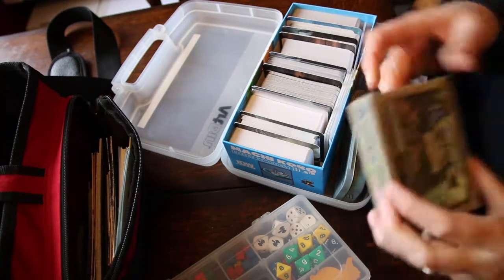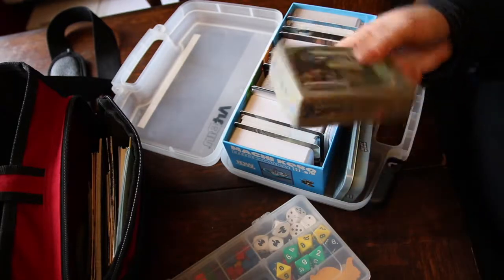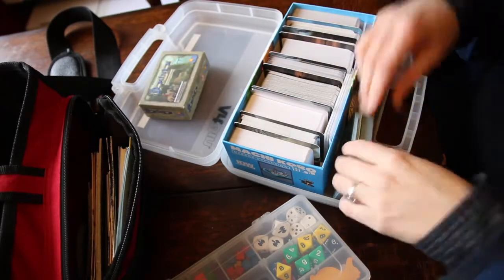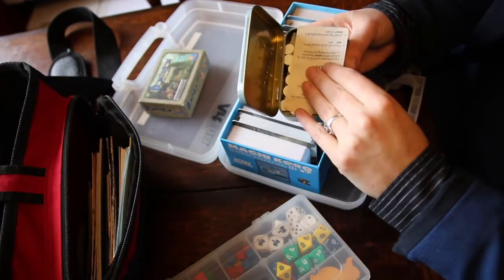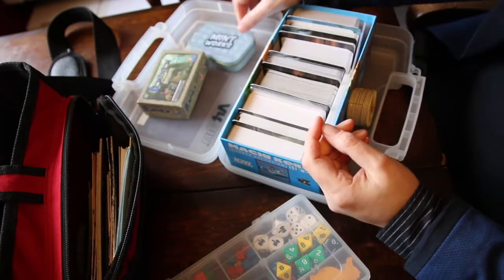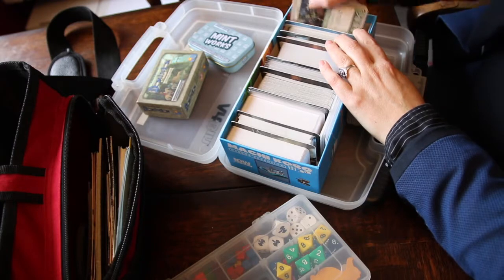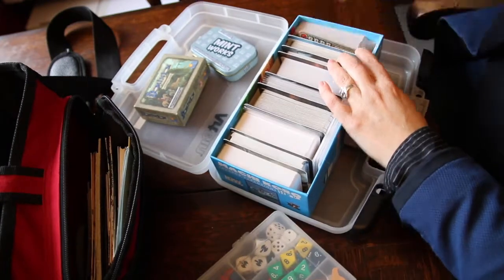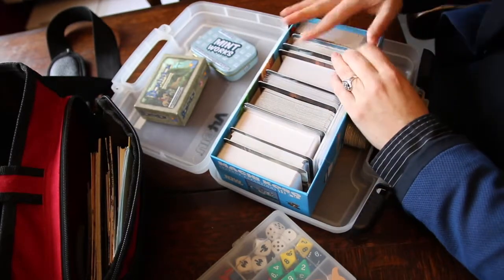Let's go through the games. Pig 10 of course - beautiful Pig 10, watch my review on it if you haven't - it's my favorite game. Mintworks, which is a lovely little quick worker placement game. And then here we have Dwarves the Duel, a nice little light two-player game.